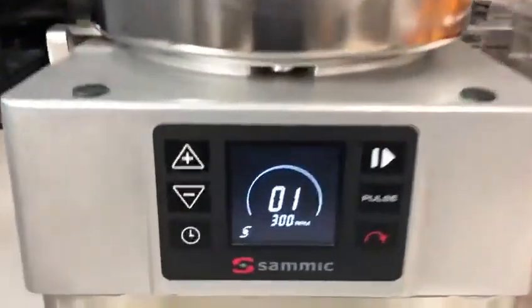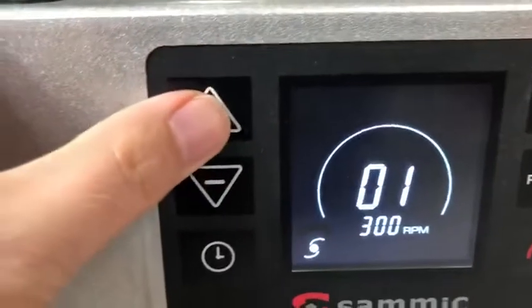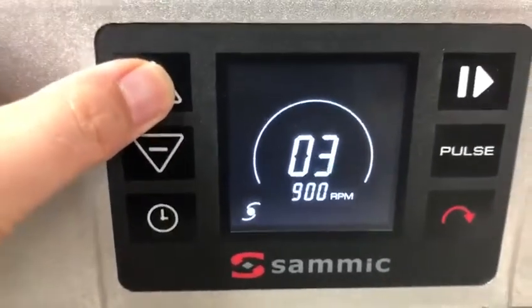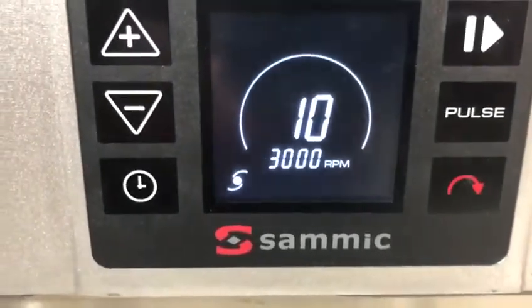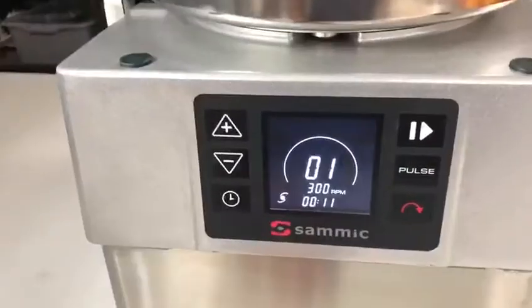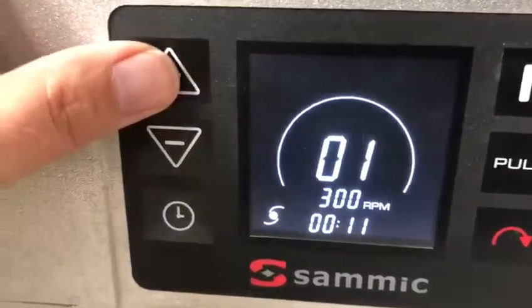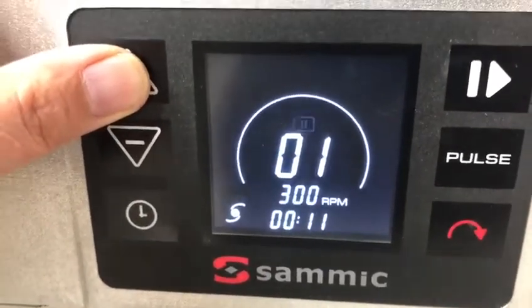You'll notice that the interface has slightly changed. Now you're able to have variable speeds starting at 300 RPMs that go all the way up to speed 10, which would be 3000 RPMs. So now we have 10 speeds that we're able to emulsify with.